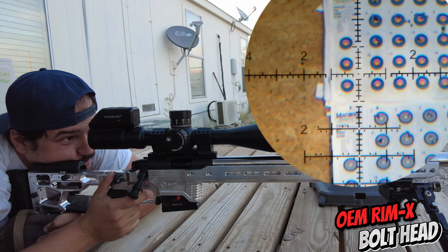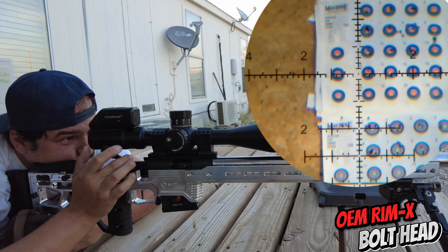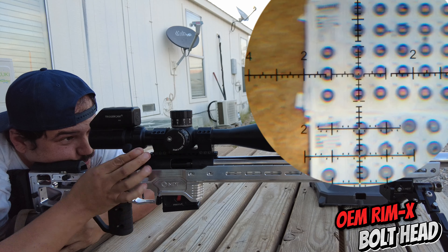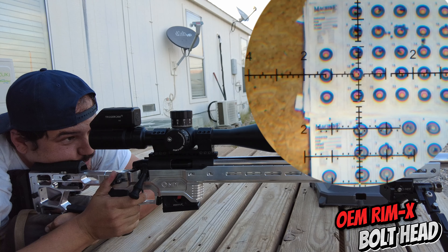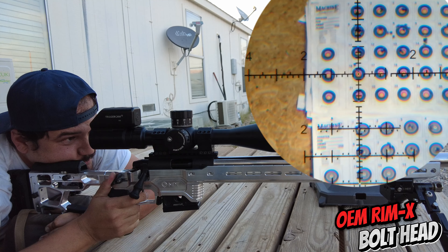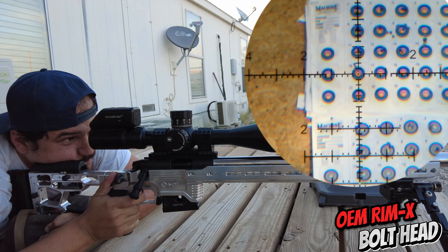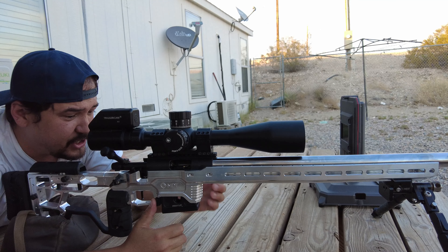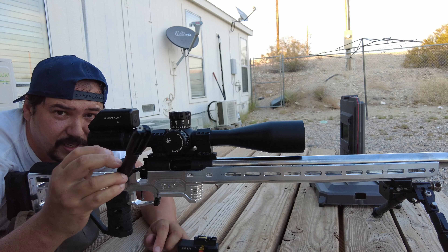Going for target number 16. No cold bore shift. This ammo has been sitting out in the sun, so a flyer makes sense. You guys can see that ejection pattern. We'll go ahead and drop the mag and swap over the bolt head.